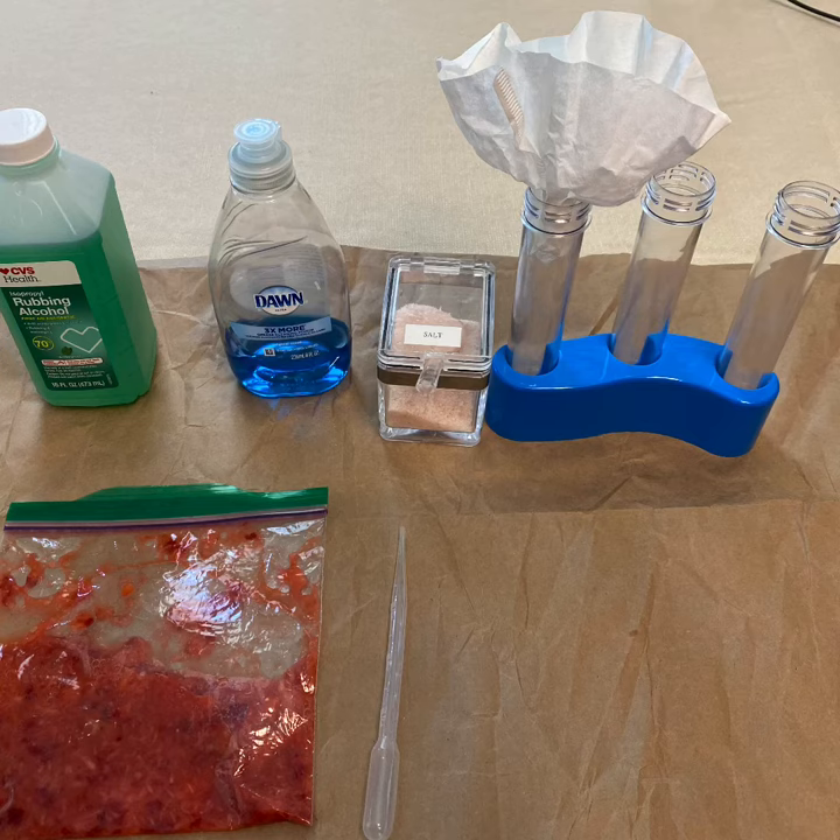The supplies that we need are chilled rubbing alcohol, one tablespoon of dish soap, one teaspoon of salt, a test tube lined with a coffee filter, smashed strawberries in a Ziploc bag, and a pipette.